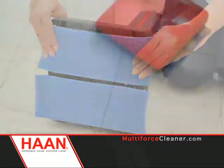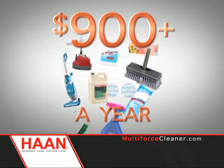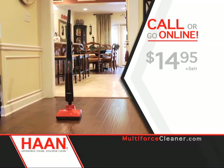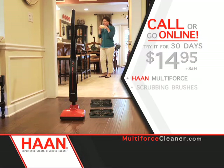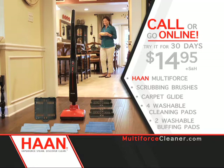You can even bring those dull marble and wood floors back to life with the special soft buffing pads. So don't waste over $900 a year on traditional cleaning products. For only $14.95, you can try the Han Multiforce with CR Motion Technology in your home for 30 days. If you call or log on now, you'll receive the Han Multiforce, attachable scrubbing brushes, carpet glide, four washable cleaning pads, and two washable buffing pads. Han Multiforce — the power of five-in-one that gets the job done.